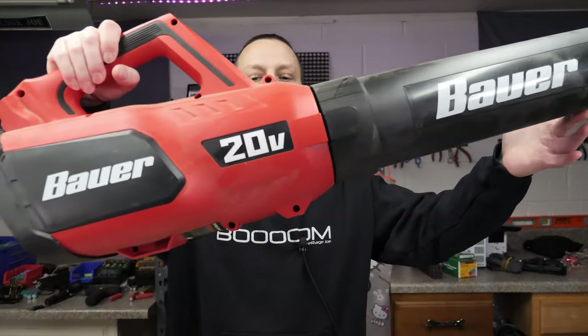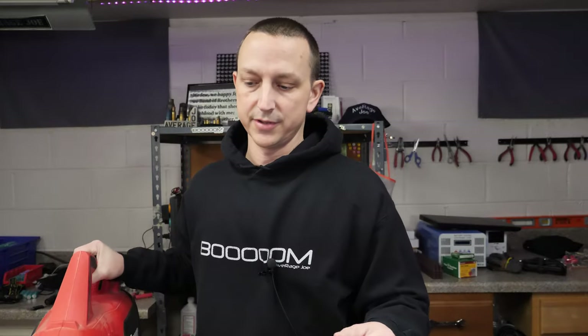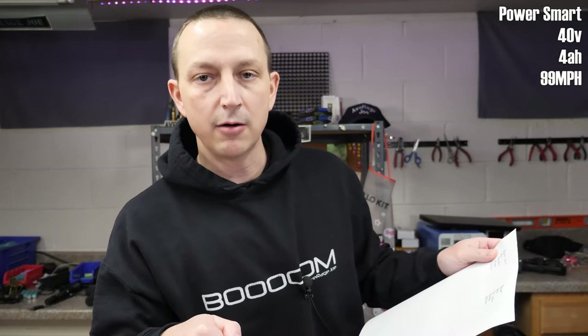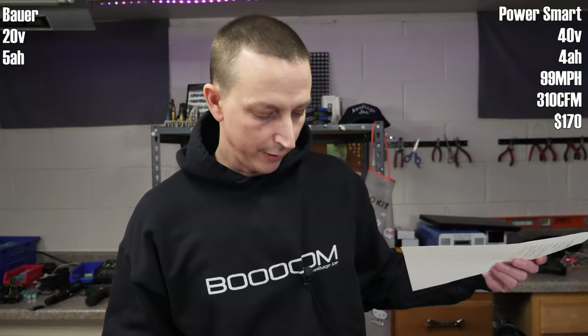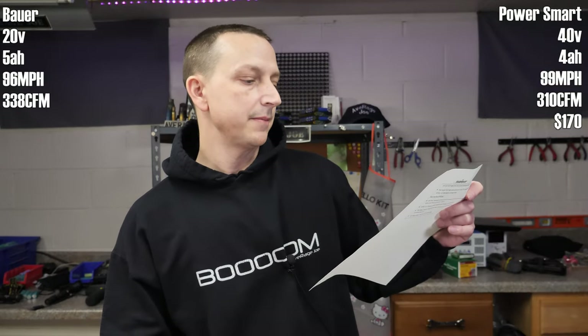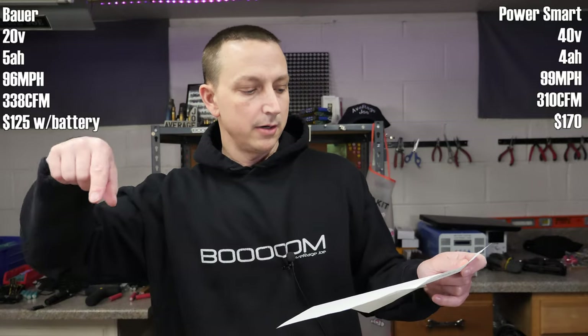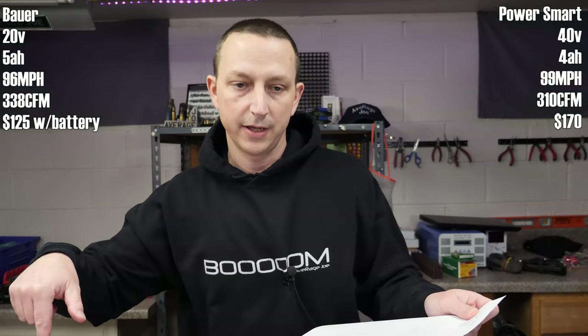We have two leaf blowers. One is a 40-volt Power Smart — this one was sent to me. The other is a Bauer 20-volt from Harbor Freight. For specs: the Power Smart is 40-volt with a 4 amp-hour battery, claims 99 mph and a max flow of 310 CFM. The Bauer is 20-volt, I have a 5 amp-hour battery, claims 96 mph and a max flow rate of 338 CFM.